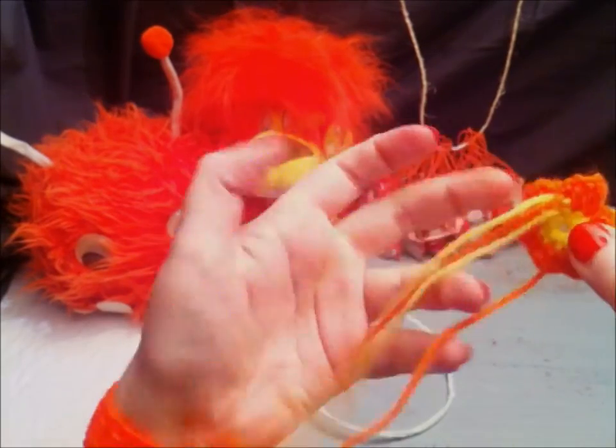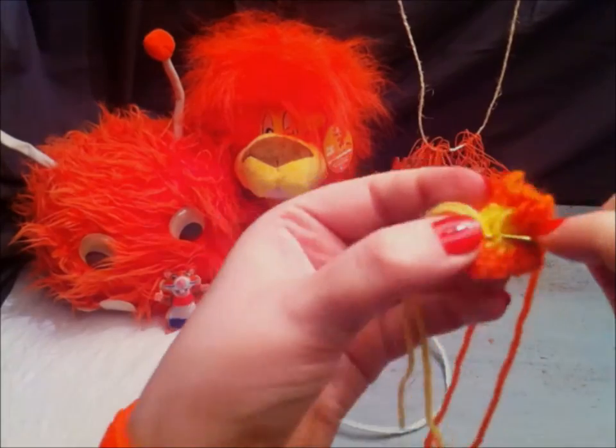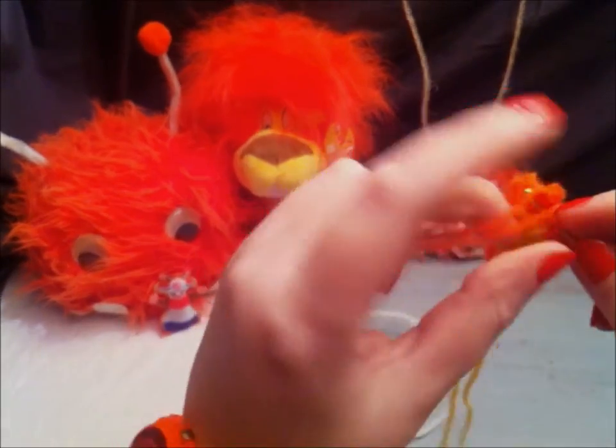Once you have enough flowers, attach them to your crown by just knotting them onto the wire with the excess yarn. Give it a few good knots and cut the excess yarn.